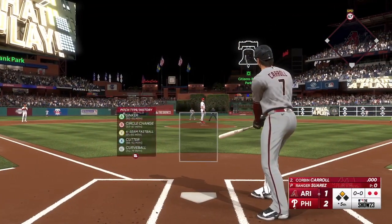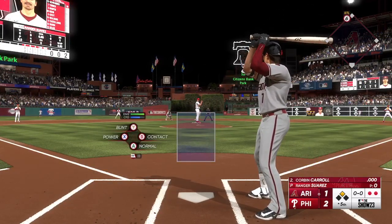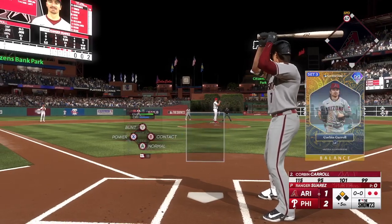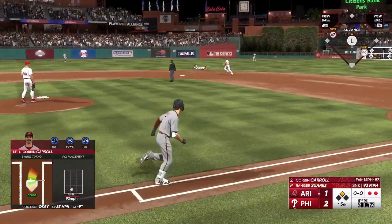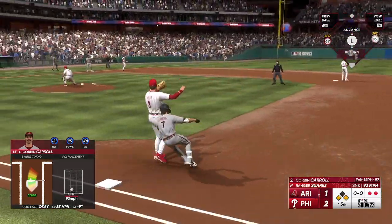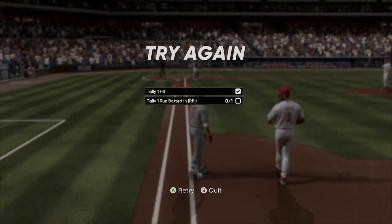This is Corbin Carroll. Up the middle, a dive, nice stop, but it will be first and third now. Great effort to get to it, but no real shot at an out.